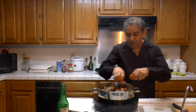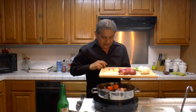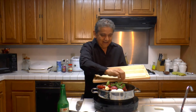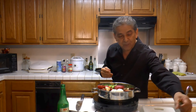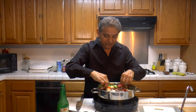So I'm going to be adding all of the vegetables — the potatoes, garlic, Mexican onions, and a few serrano peppers, green and red.